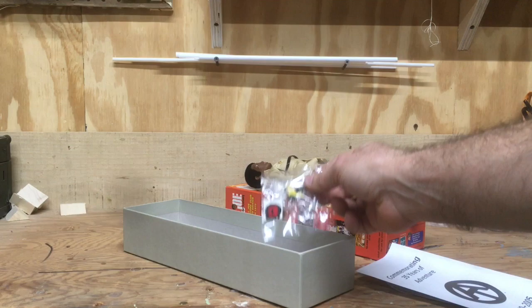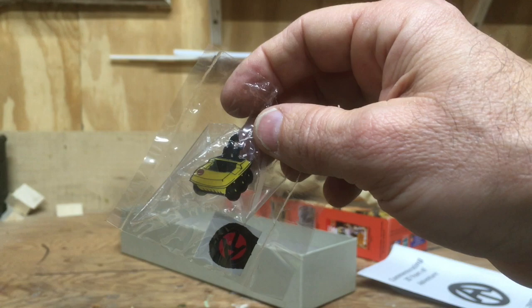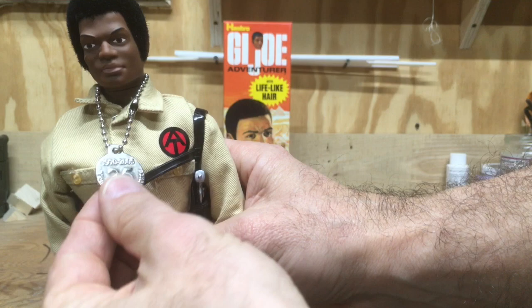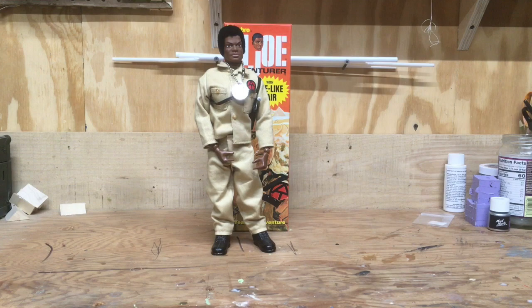Probably the coolest part about this figure is he comes with a really nice pin of the adventure team vehicle and its famous winch set. He also comes with the metal dog tag, which is standard in all these reproduction figures, this time marking 35 years.